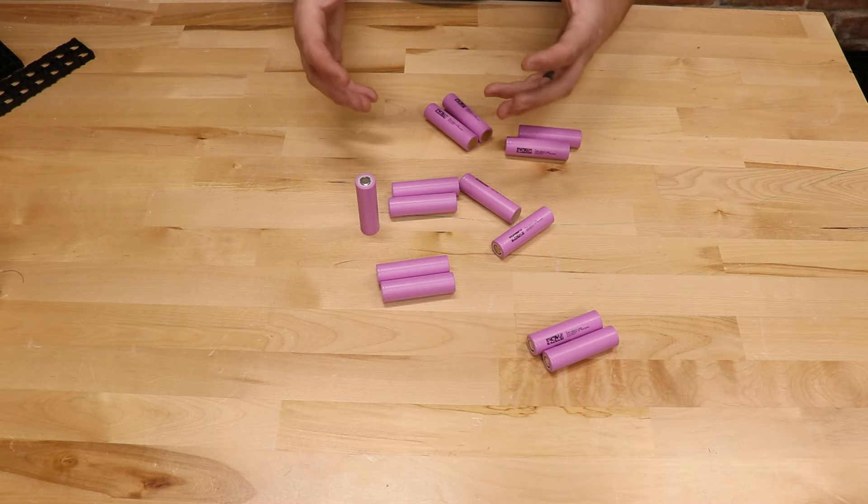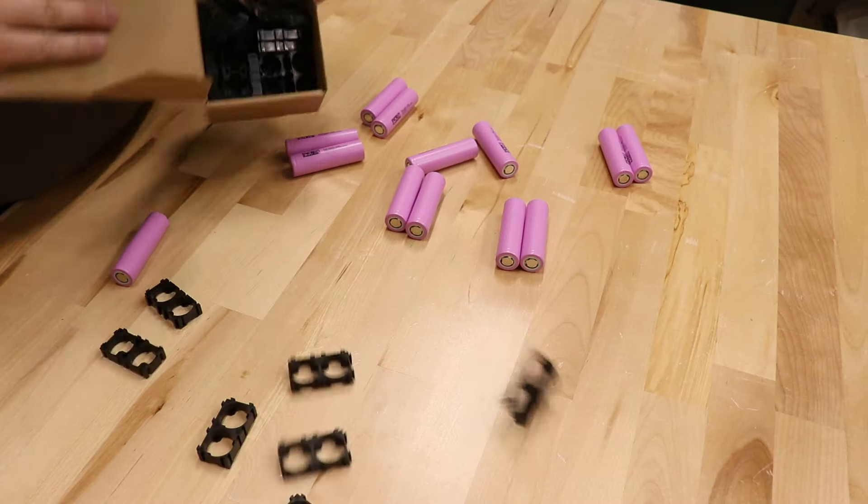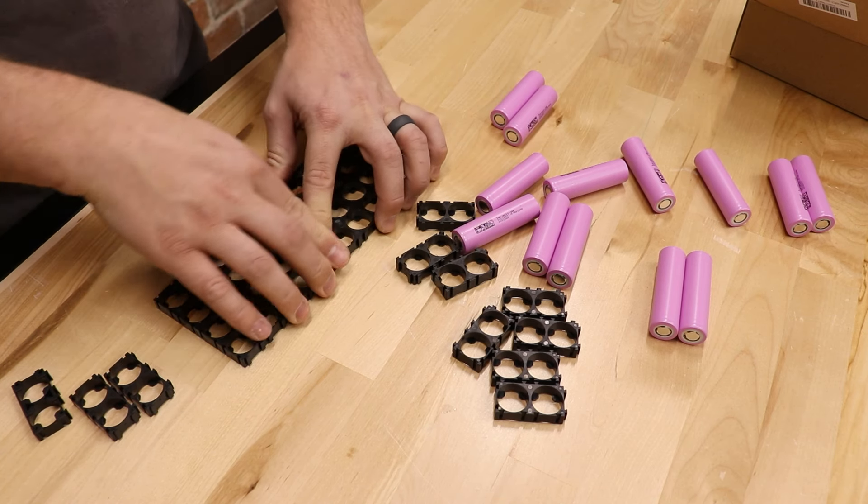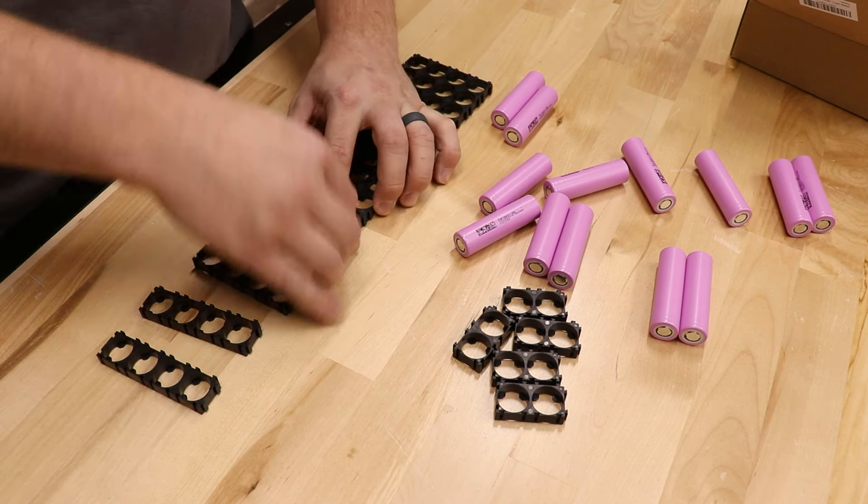The first problem we need to overcome is how to hold all of these cells and orient them in the right way. Luckily, they make these little battery clips designed to hold 18650 cells, and they're actually modular, so you can snap more of them together and custom build the size and shape of your battery. I'm going to start by making a grid of 13 by 4. Because I have these cells alternating, I can connect them in series by just bridging this gap, then go down, bridge the gap underneath, come up, bridge the gap on top, and so on — putting all 13 in series.